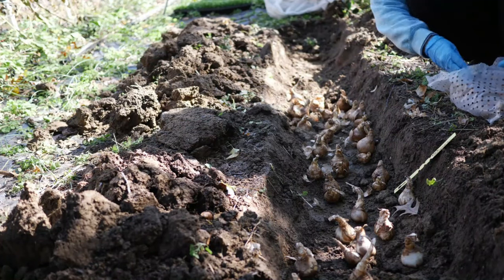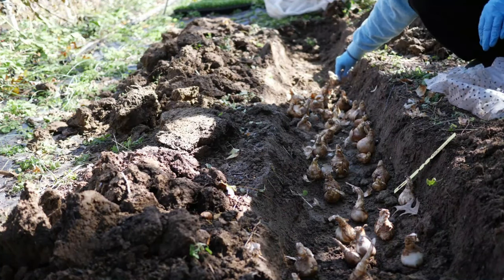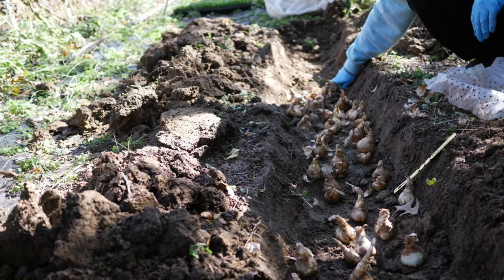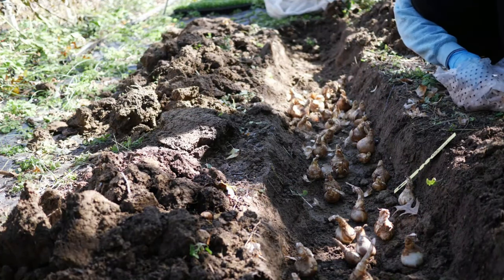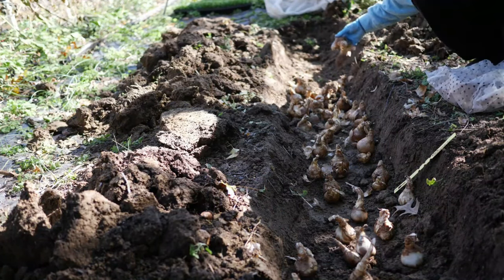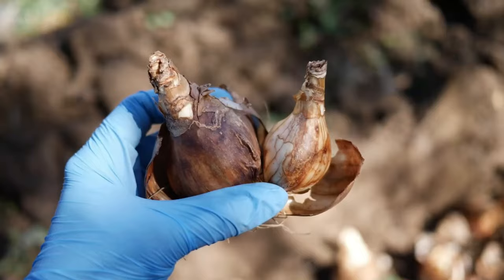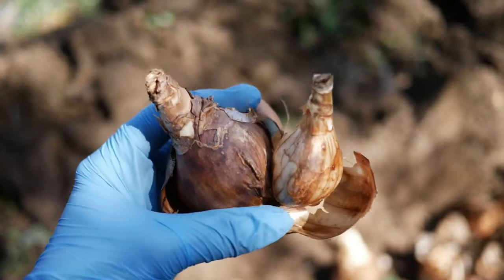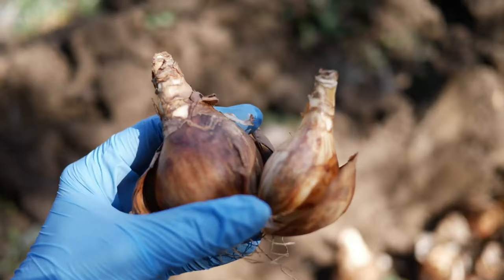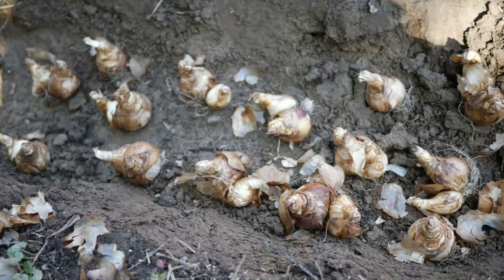Basically what I do is go down the trench and arrange these in an offset pattern, and make sure to label them because you'll think you remember what you planted but I almost never do. I know some people suggest fertilizing at the time of planting. I personally don't, mainly because I like to make sure that my bed is already well amended with a nice compost and that my soil is already pretty healthy.